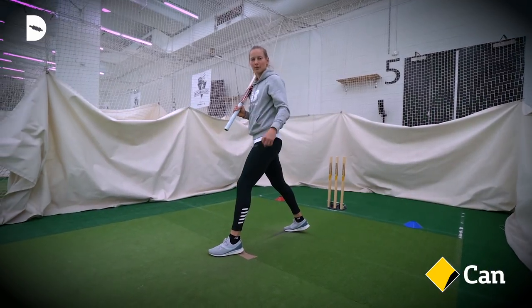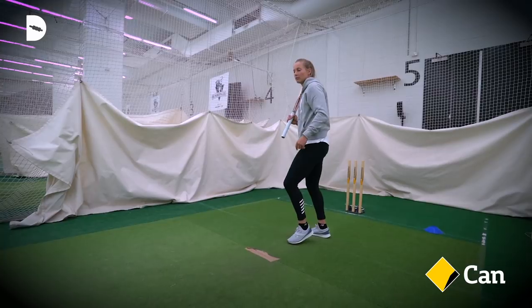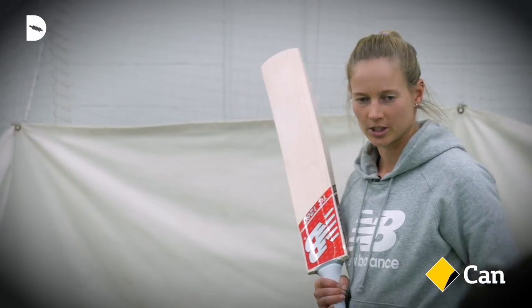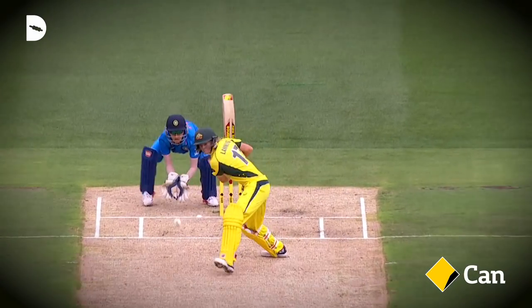A good way to know if you've taken too big or too small a step is if you have to move through after the shot — that means you're not quite balanced and you need to adjust your step length. And there's so much air, use of the feet.